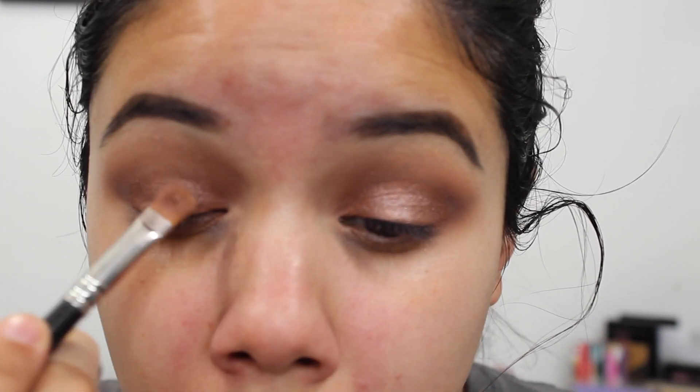I go in with the Beauty Blender and blend all of that out. I love the Beauty Blender for blending concealer and foundation — it's so quick and easy. If you're having trouble blending under the eye, a Beauty Blender or the Real Techniques Complexion Sponge are both really great options. Then I go in with the Lorac Pro Contour Palette, taking that beige color underneath my eyes to set my concealer. If you have problems with your concealer creasing, use a very lightweight powder to keep it in place all day.